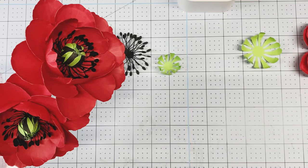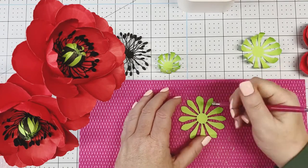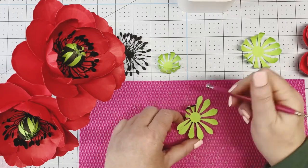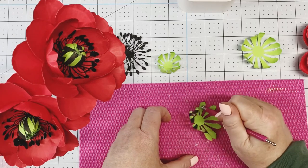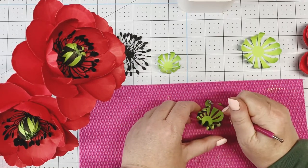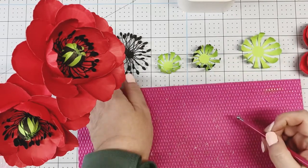We're going to bring our flower shaping mat back. Flip this one over and do the exact same technique — stir and lift — because we want the stripes on the outside. That's why we flipped over the center.